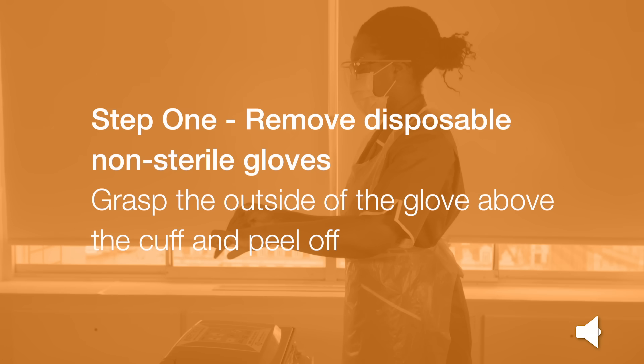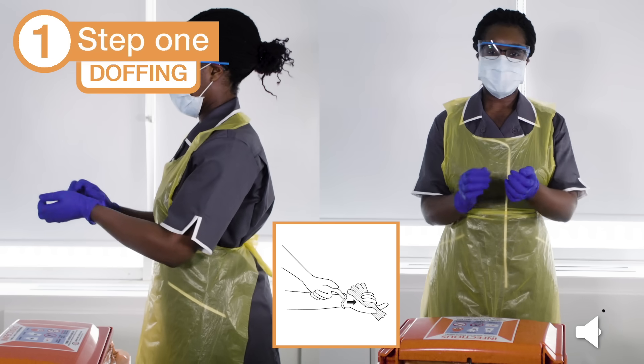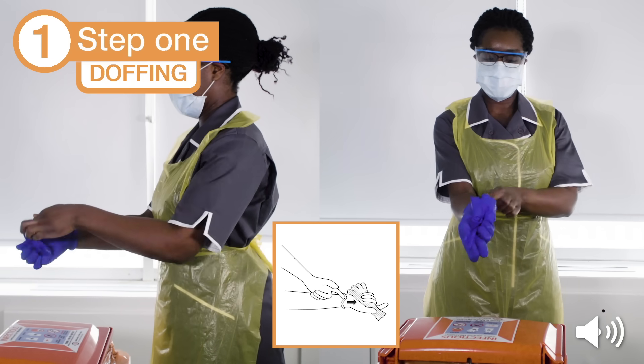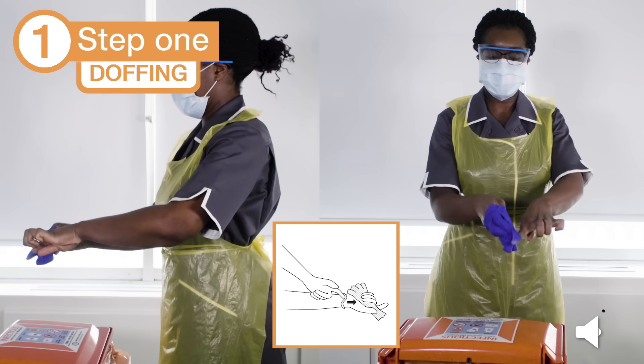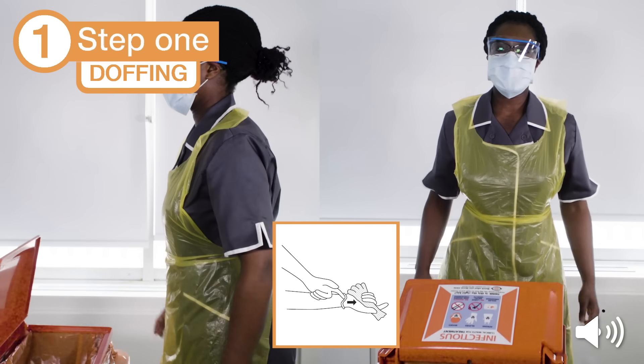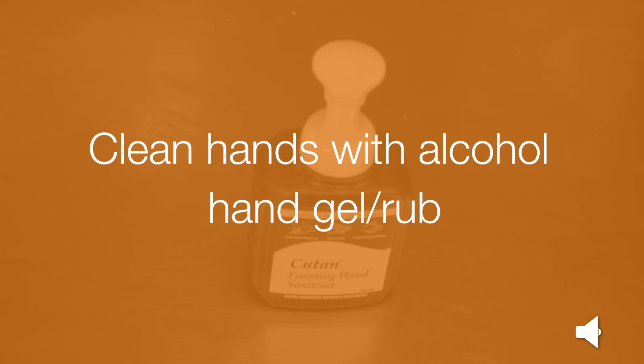Step 1: Remove your disposable non-sterile gloves. Grasp the outside of the glove above the cuff and peel off. Hold the removed glove in the remaining gloved hand. Slide the fingers of the ungloved hand under the remaining glove at the wrist, then peel the remaining glove over the first glove and discard. Clean your hands with alcohol hand gel or rub. If not available, use soap and water.